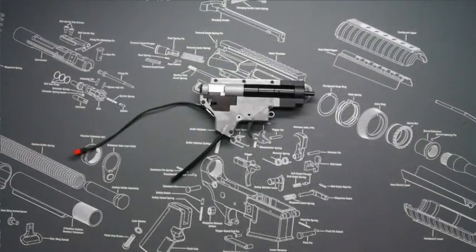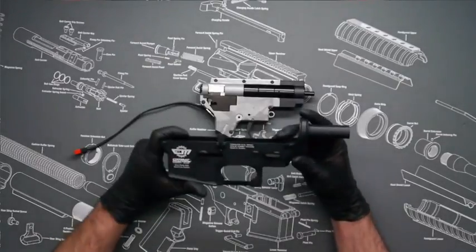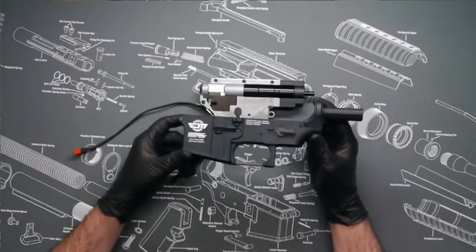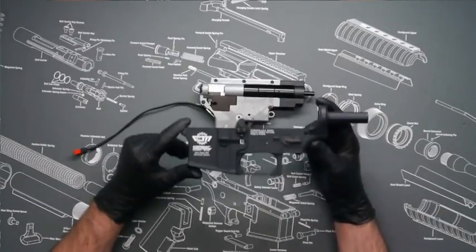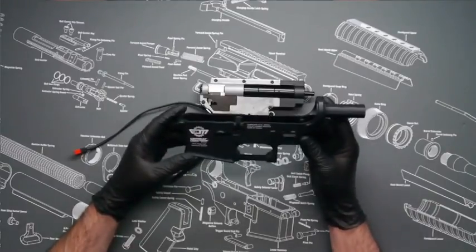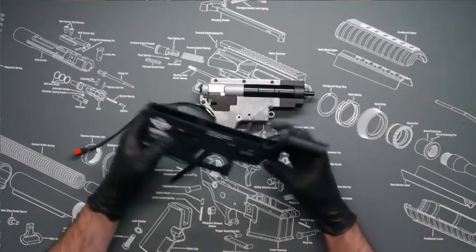Now to begin with the install, we'll take your AEG lower. We're going to be using a CM16 Combat Machine lower for our installation today. We already have the motor, gearbox, and wiring harness removed, so we'll start our installation from here.